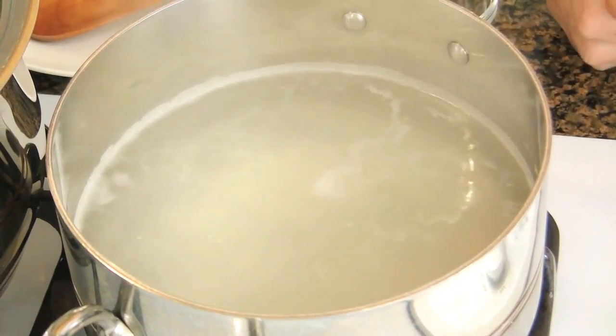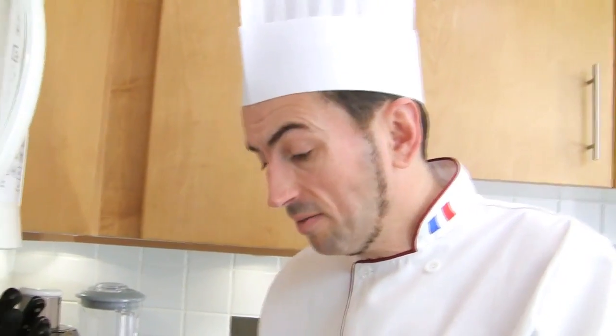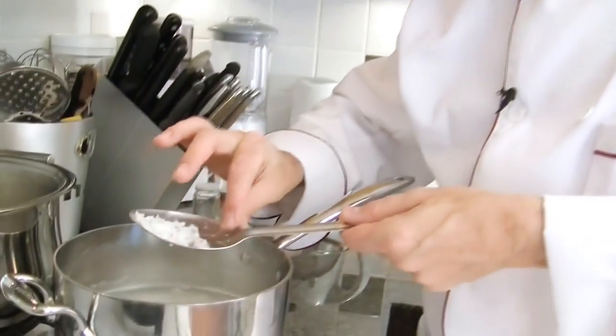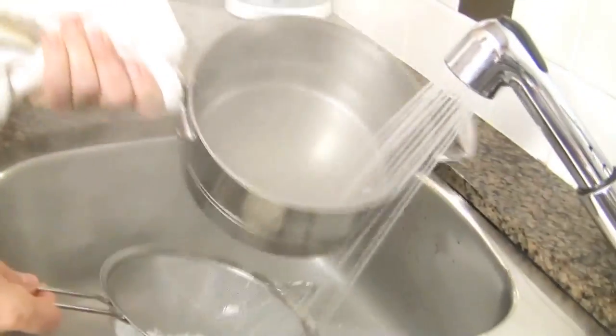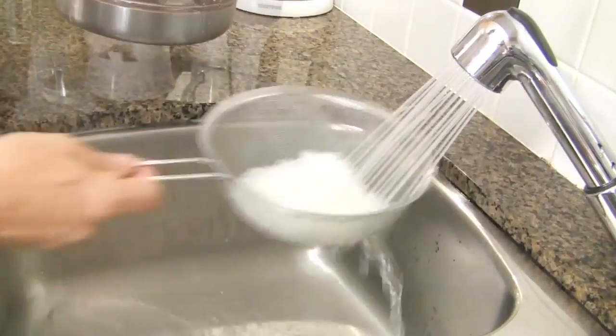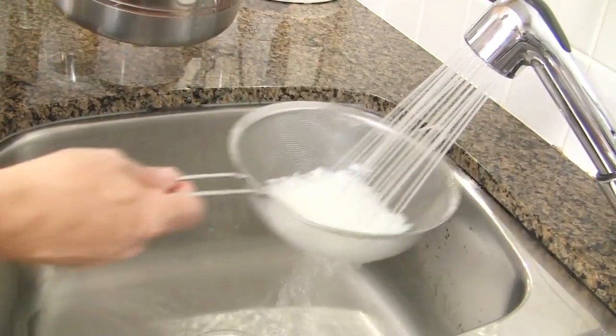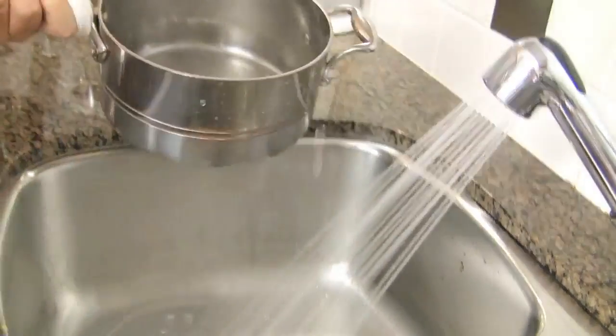The thing is, cook your rice as per the instructions on the package. Check your rice for doneness — the rice should be tender and soft. Then drain the rice, refresh it under cold running water, and let it drain.